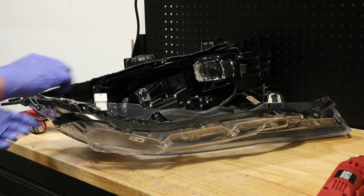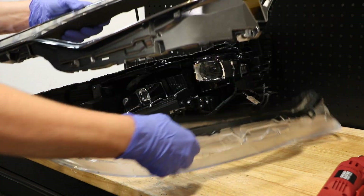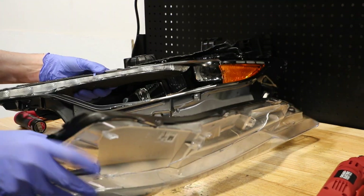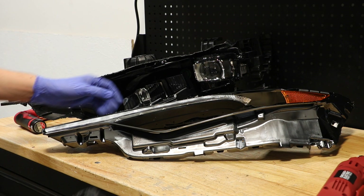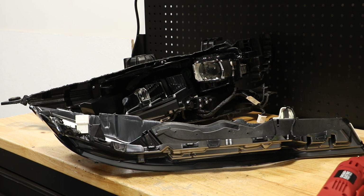I've removed all of the T10 screws. Next, I will remove all of the T10 screws holding the LEDs to the bezel.